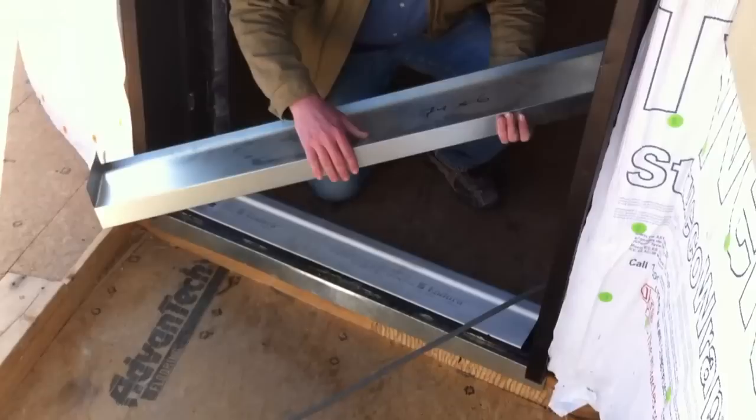This front edge lip is then lapped over the waterproofing that's next to come on our porches. We'll check back and see how the waterproofing is coming along once they've come in to waterproof all the exterior porches.